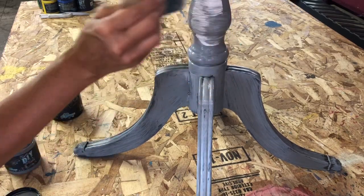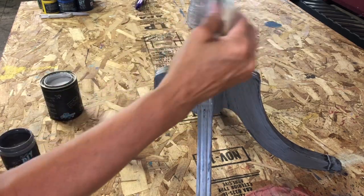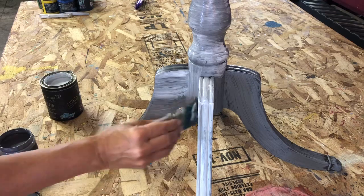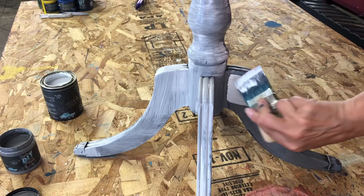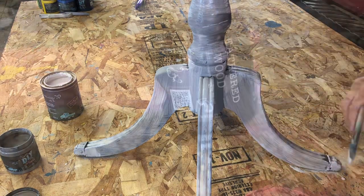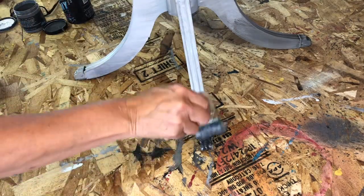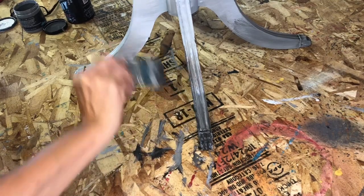Then I went on with the beadboard. This is where the details in the leg on this table are going to stand out a lot, because of using the lighter color with the darker color underneath. I wanted the bottom part of the legs to be darker, so I went back to the weathered wood, used my spray mister bottle, and added just weathered wood to the bottom to make those legs a little bit darker.